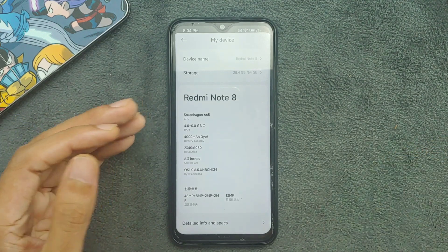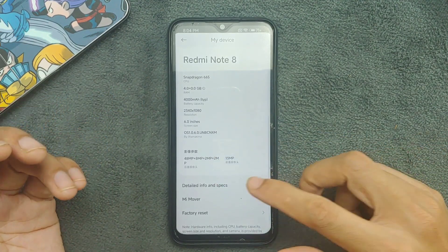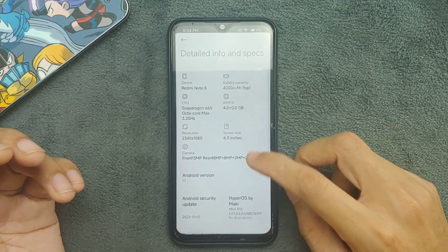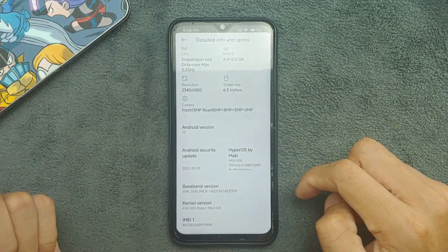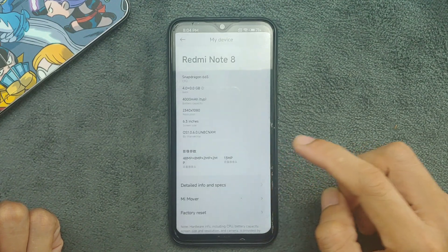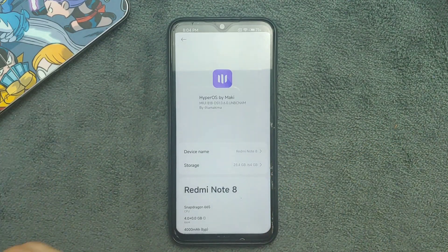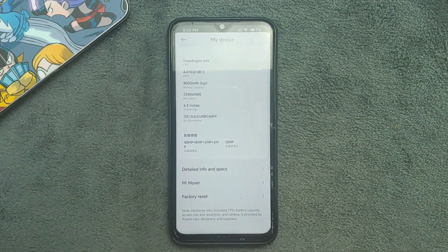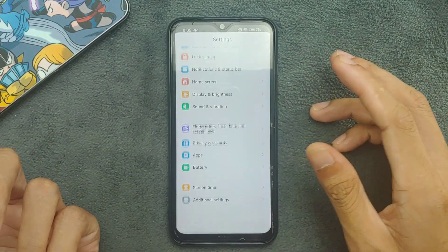This ROM is based on the Chinese variant of HyperOS, so you will see Chinese languages in places. It is based on Android 13, and the security patch level shows 2023/10/01. This appears to be beta 1 — maybe version 1.2 or 1.3 is already available. I will put the download link in the description below.